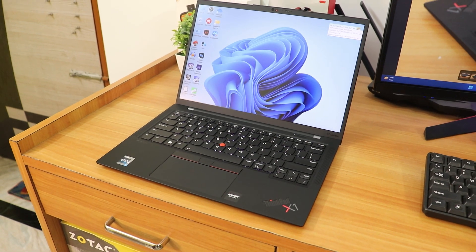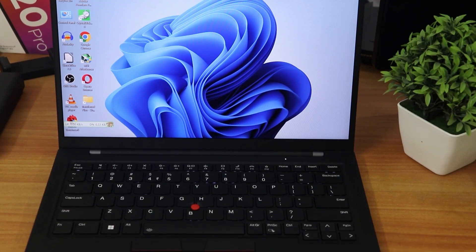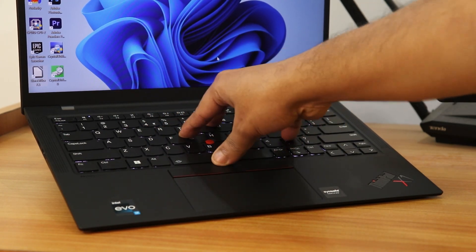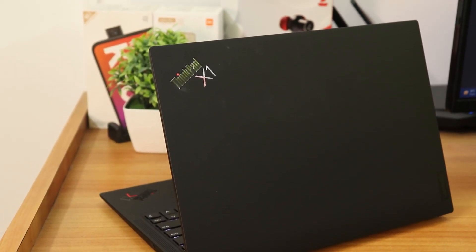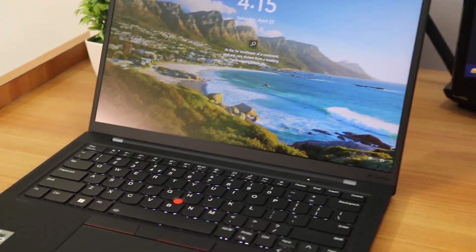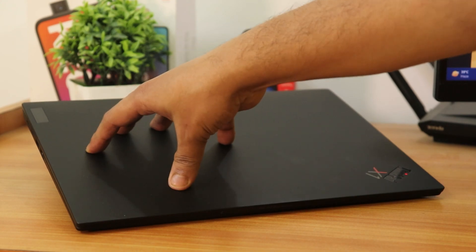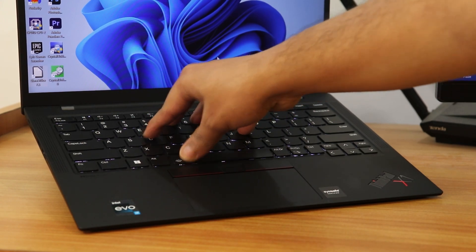This is a premium laptop — not something everyone needs. It's a ThinkPad, so it speaks to business and corporate users. Other premium laptops talk about aluminum and CNC machining, but the top lid of this laptop is literally made out of carbon fiber, with magnesium alloy on the bottom. The overall build feels very solid with no flex, even on the top lid, because carbon fiber is one of the strongest and lightest materials available.